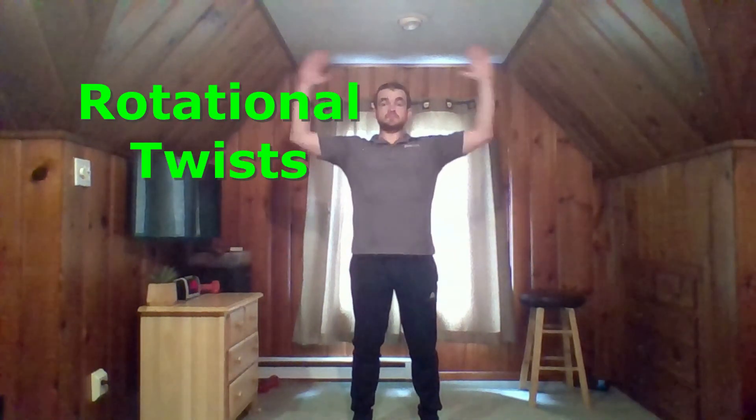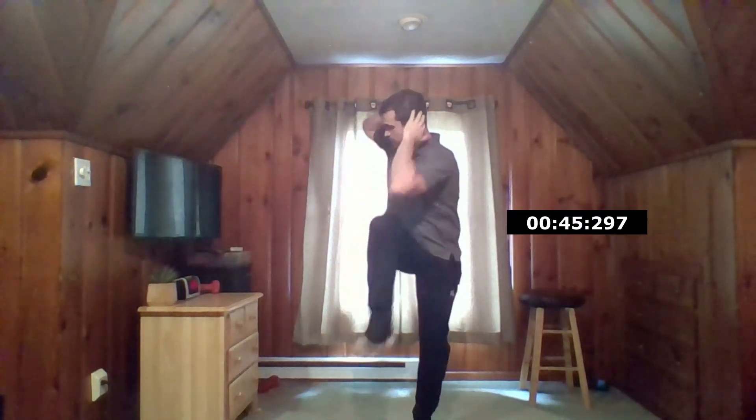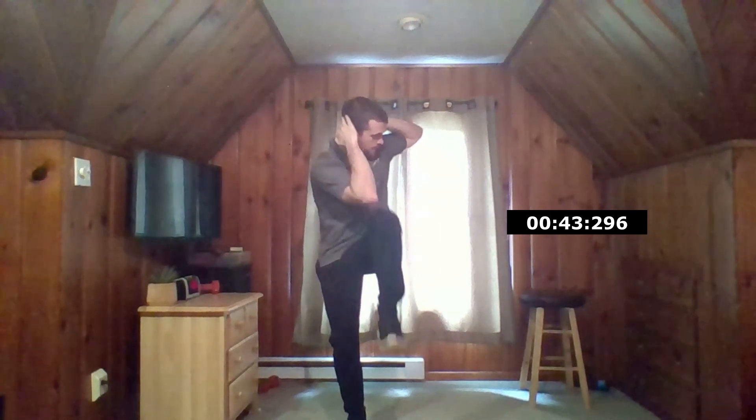First off, we'll start with rotational twists. Place your hands behind your head and bring the elbows to the opposite knee as you lift the knee up to about hip height. Notice that I'm not just twisting my torso side to side — I'm also bringing my elbow down to about hip height so that the elbow will meet the knee. By doing this, I am rounding my upper back, which is going to help contract the obliques of my core better.